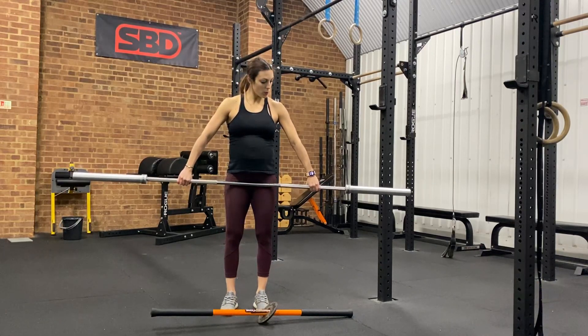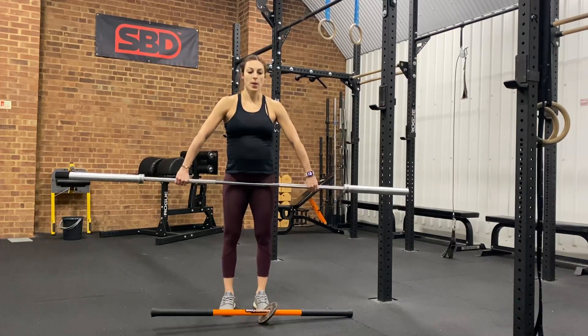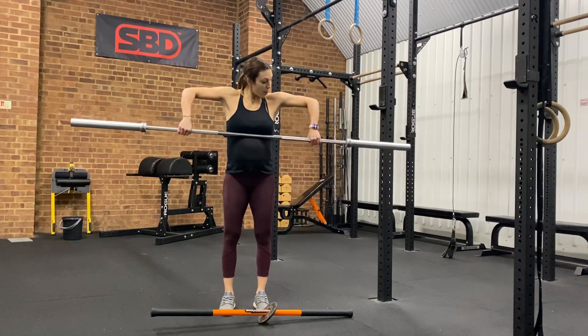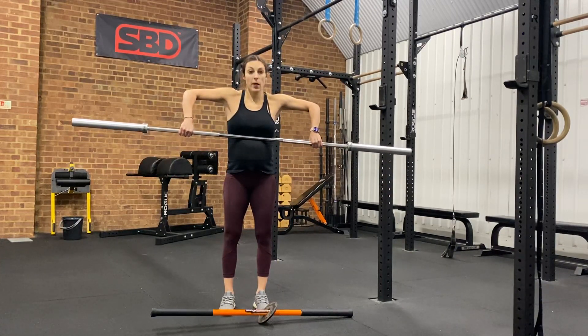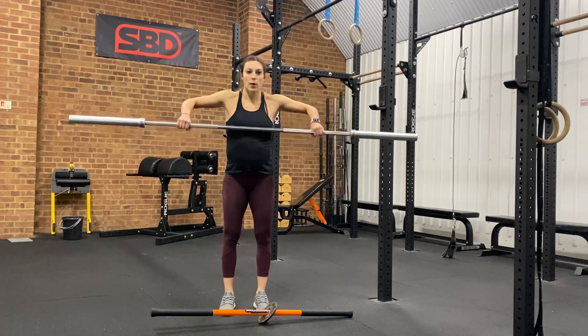For the Cuban press we're going to use a bar. We're going to have a nice right grip so that when we pull that bar up and our elbows are at shoulder height, our forearms are fairly vertical. From this position we're not moving our elbows.